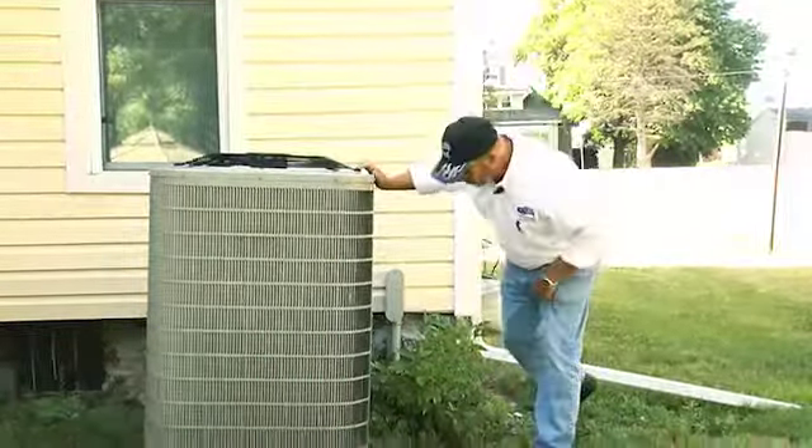We want to keep all plants and shrubs one to two feet away from the sides of the unit, because remember it's drawing in air from the sides and we don't want to impede that. My wife is going to kill me — this is a peony bush.